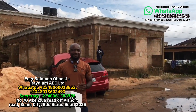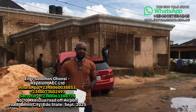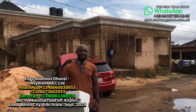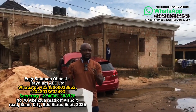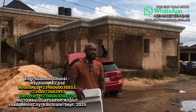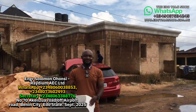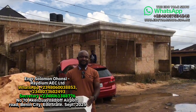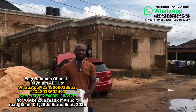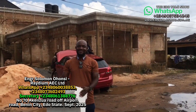My phone numbers are 0806-003-8853 and 0807-360-2493. I would like to say thank you so much — may God bless you, may you continue to enjoy the work of your hands, and may you and your family be blessed and multiply, in Jesus' name. Amen.